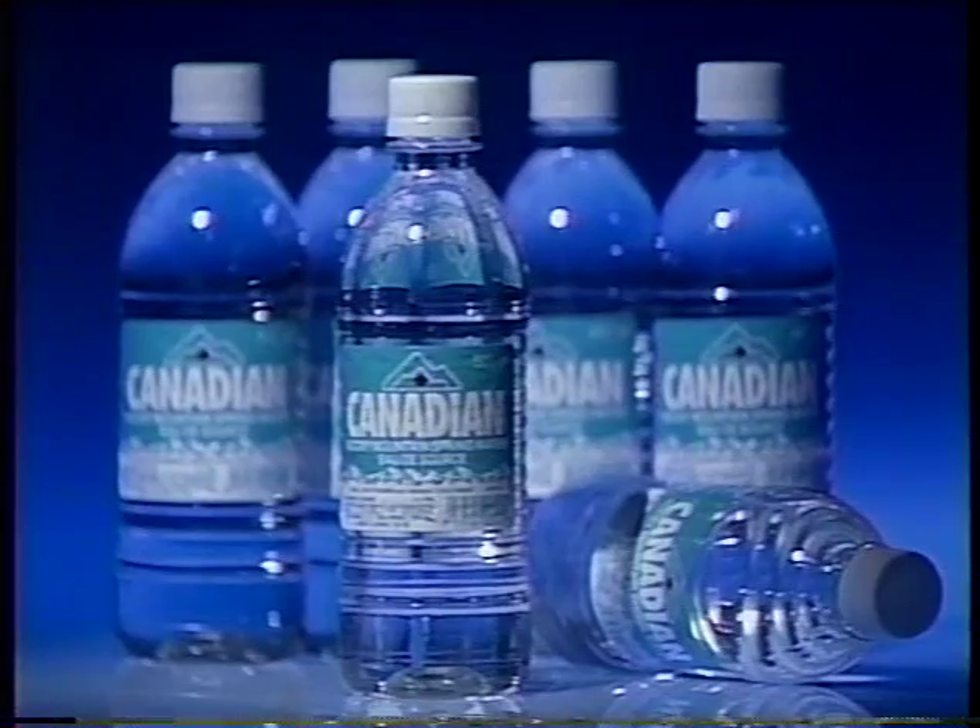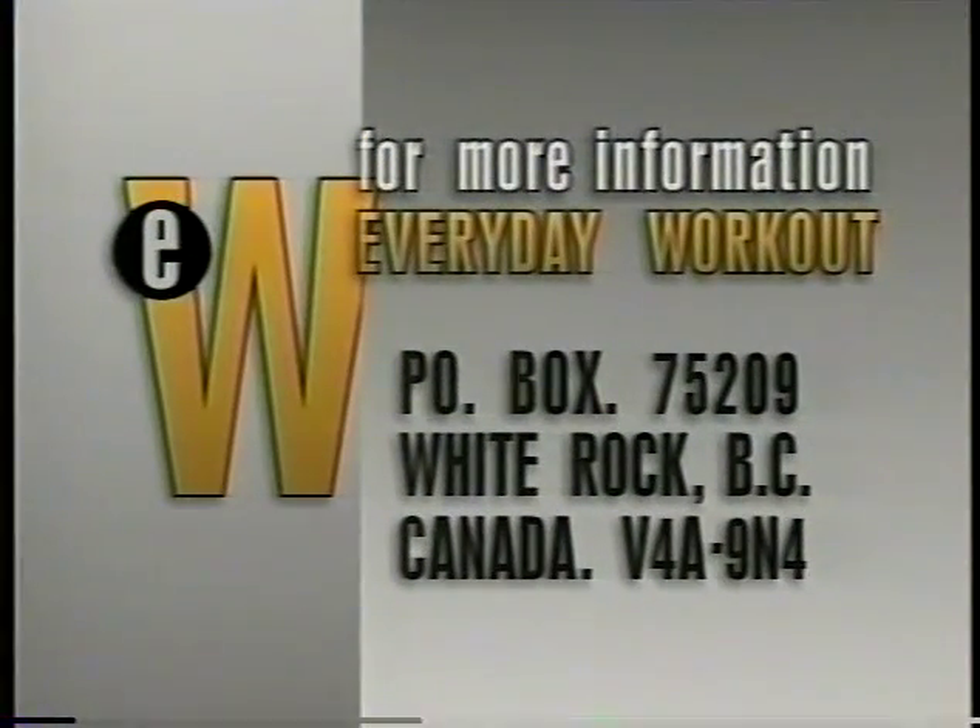Promotional considerations provided by Canadian Rocky Mountain Spring Water, who supply the water for myself and our crew. For more information, please write to PO Box 75209, White Rock, British Columbia, Canada, V4A 9N4.